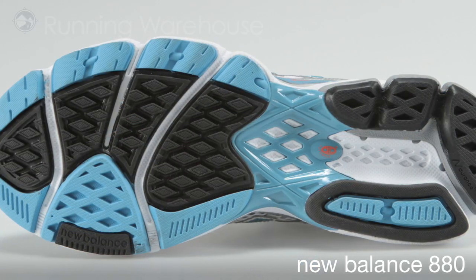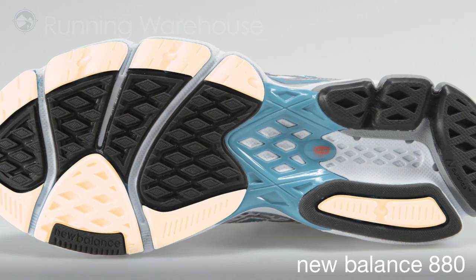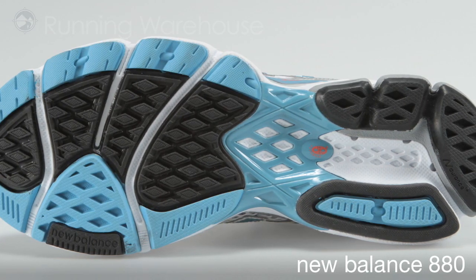We added a slight reconfiguration of the outsole template to deliver more underfoot forefoot coverage through blown rubber, creating a longer lasting and more cushioned ride.